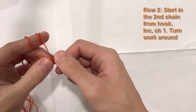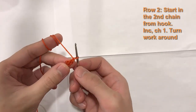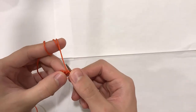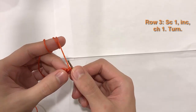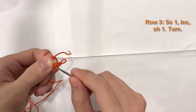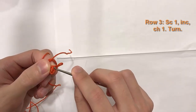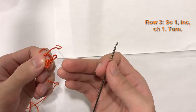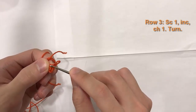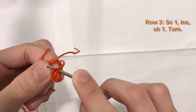Now chain one — yarn over, pull through — and turn your work over. So we're on row three. This chain one does not count as a stitch; all it does is give us extra room to maneuver in the next row. The stitches we have are the two single crochets we worked previously — that's what we're going to work into. We are not going to work into the chain one.